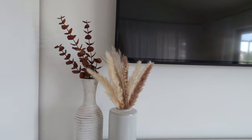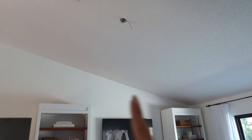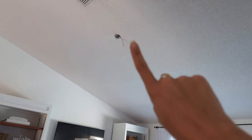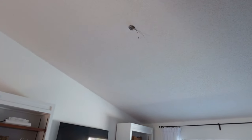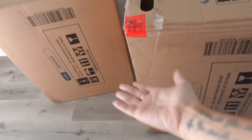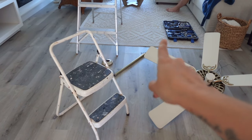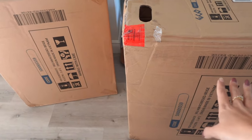Two exciting things: one, we ripped out the ceiling fan — it was bothering me because it's ugly, I don't like fans, and it wasn't centered in the living room so it looked weird. We're going to patch that up and put a little recessed can light instead, which will be nice for extra light. Second exciting thing: I ordered some chairs to go right there. I gave up on trying to fix up some old chairs I had — they were falling apart — so I found a good deal for two new ones and I'm very excited to put them together.